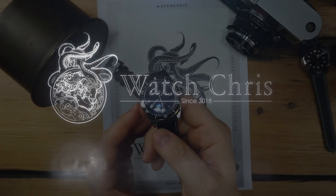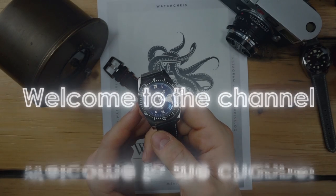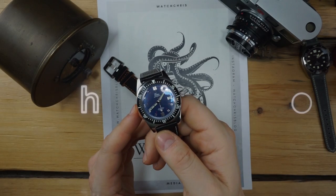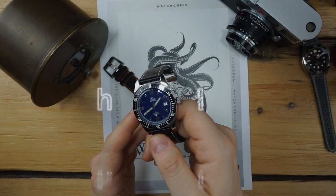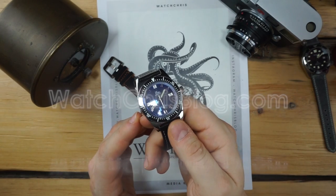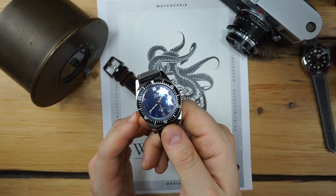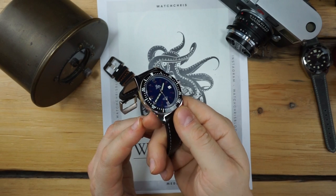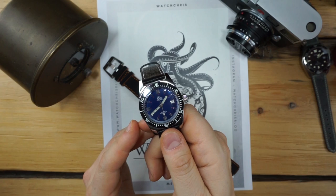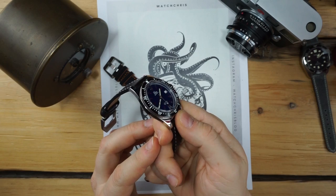What's up guys, it is Chris back with another watch video. Today we are taking a look at the Ezza 1972. This watch was sent to me about three weeks ago from the brand Ezza, and I have been wearing it intermittently throughout the past three weeks. I need to send it back soon, so I figured I'd do a full review and share my impressions after wearing it for three weeks.